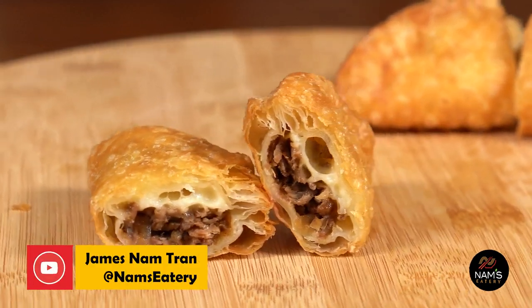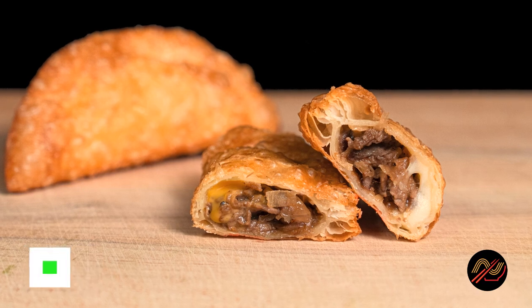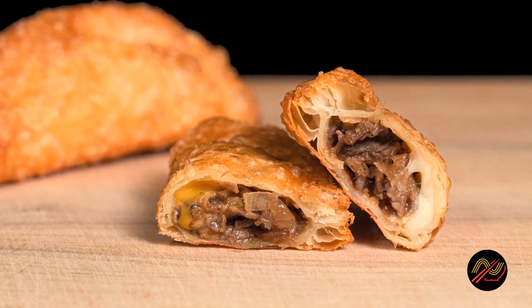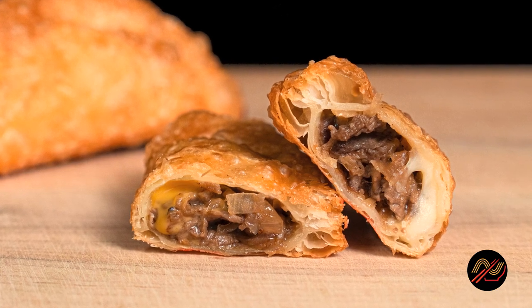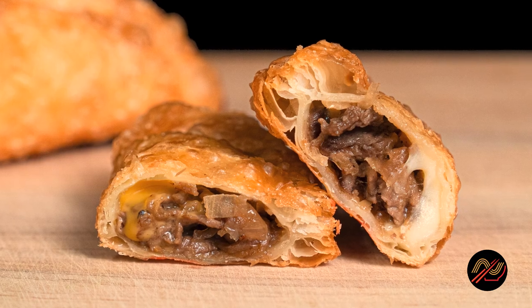What's up Namblers! In this video, I'll be sharing with you the recipe for my best-selling Philly Cheesesteak Nampanadas. Whether you're on Team Cheez Whiz or Team Provolone, this recipe is a winner. It's a delicious, fun Philly cheesesteak experience that's sure to be a hit at your next party.